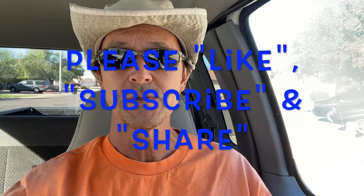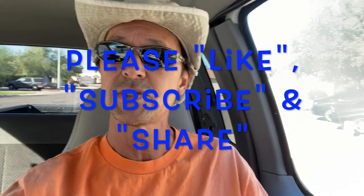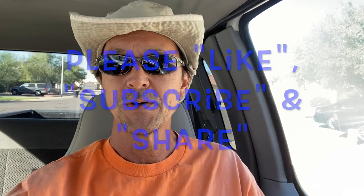Before we get started I want to thank you once again for watching. Remind you to like this video if you do, subscribe to my channel if you've not done so already, and please share my channel with everyone you know who has a pool.